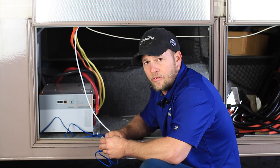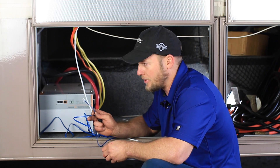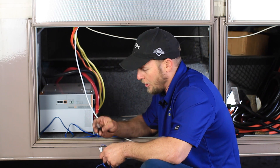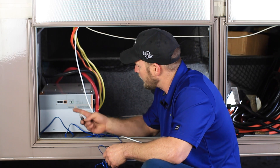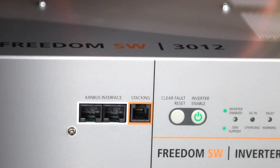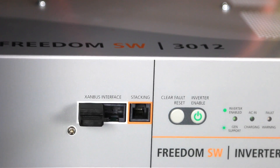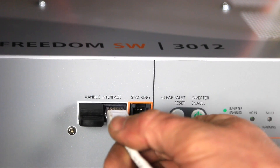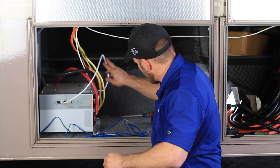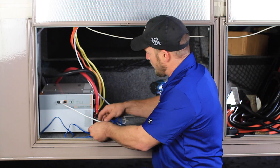Okay, the last thing we're going to do here is make our battery temperature sensor connection to the inverter, our Xanbus cable connection, and then our network terminator in the empty Xanbus interface port. So we'll plug our Xanbus cable into the open port, and we'll plug our battery temperature sensor into the port labeled BTS.